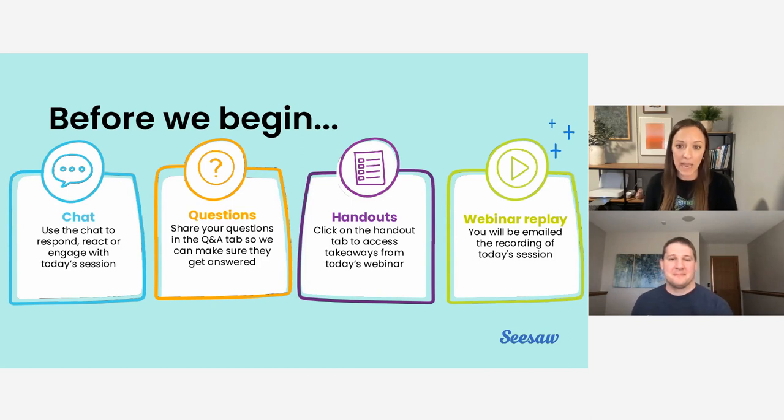Before we get started, just a few housekeeping items. If you have questions during this session that you want Chris to answer, please click on the Q&A tab and ask them there — this ensures that we don't miss any questions. If any questions go unanswered, we will reach out after the webinar. Any other comments or ideas can be put in the chat tab. To open these tabs, click on the chat icon in the bottom right-hand corner and toggle between chat, Q&A, and handout tabs. Today's session is being recorded, and you will receive a link to the recording in a follow-up email, as well as a completion certificate and other resources — look for that in about 24 to 48 hours.